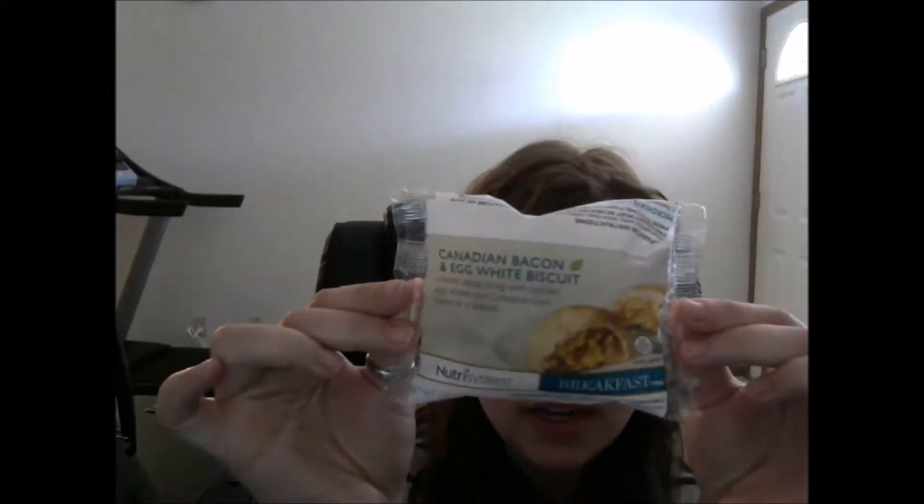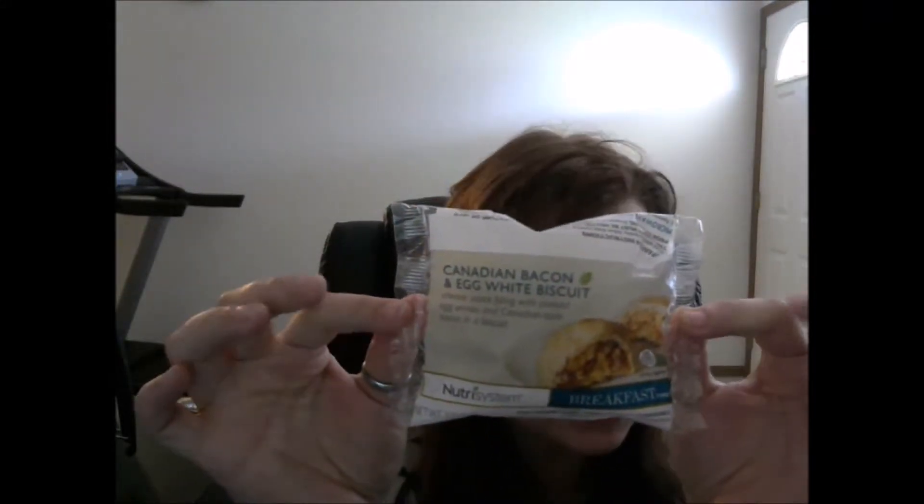I'm going to have a Canadian Bacon and Egg White Biscuit. It is a cheese sauce filling with cooked egg whites and Canadian-style bacon and a biscuit. You might leave it for a minute and a half, so I'm going to do that. It's very small.